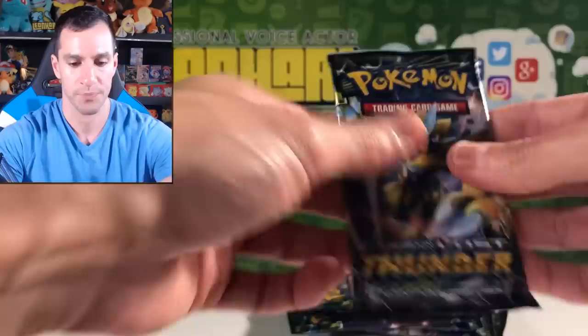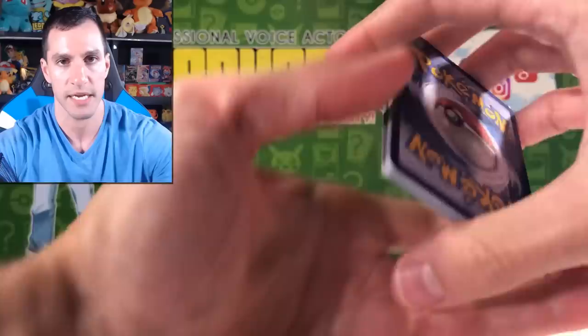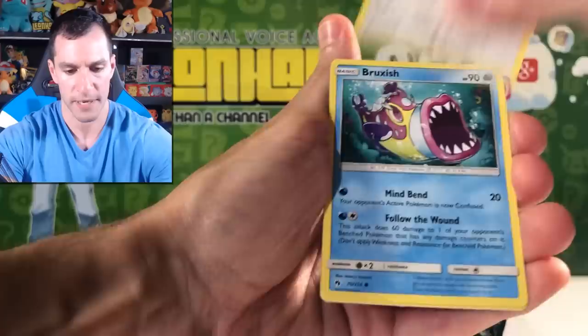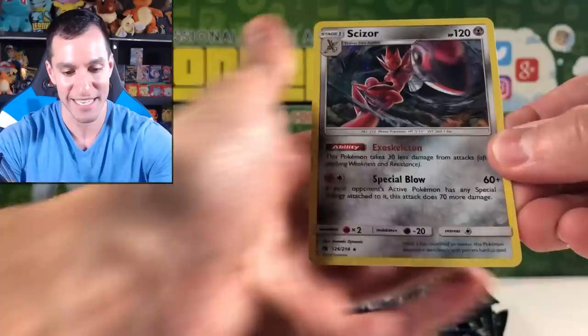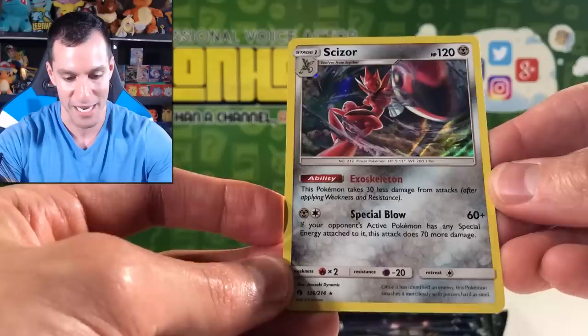Next pack. In my booster box I did pull the Lugia GX Full Art and Ultra Rare. Guess the energy — I'll say Fairy. Leaf energy. We get Pupitar, Lampent, Grovyle, Slugma, Pikipek, Bruxish — looking very creepy and sharp-toothed this time — and Cyndaquil. The reverse is an Electabuzz with great artwork, and the rare is a Scizor Holographic Card with the Exoskeleton ability and Special Blow move. Very nice!